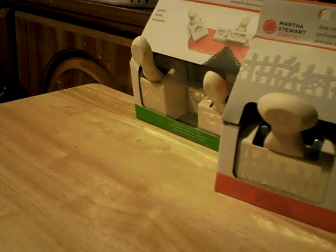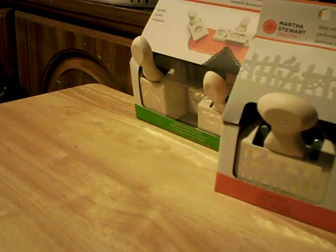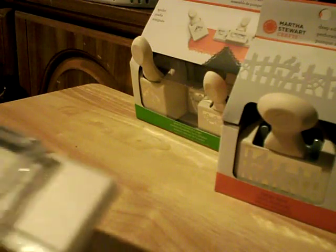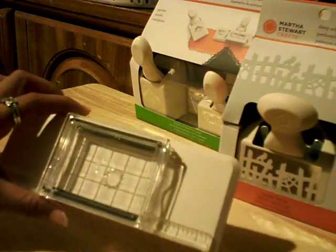I also picked up from HSN during their world launch — it's the stamp all over the page or stamp around the page kit. It came with this little base that you put your stamps on, and it has sort of a plastic block like an acrylic block. It comes with these images — you've got a corner one and an edge one.